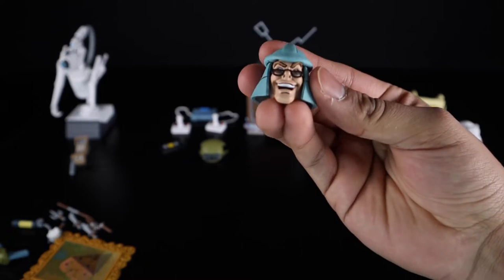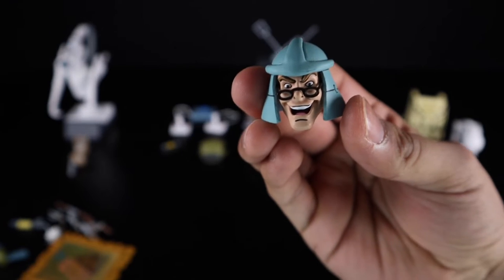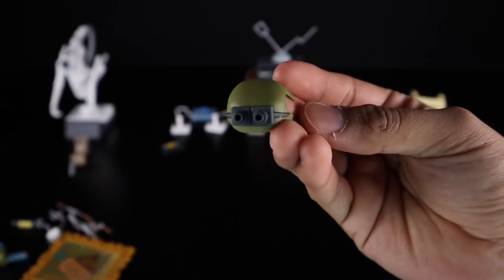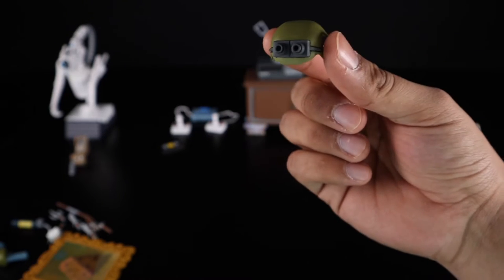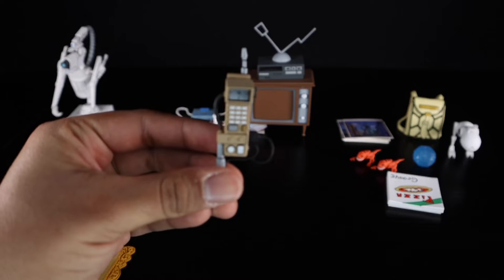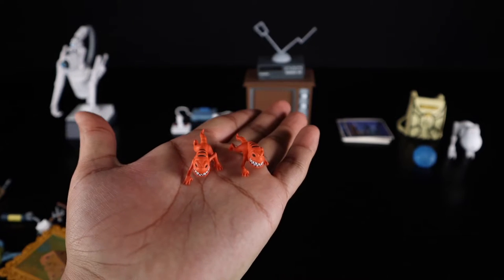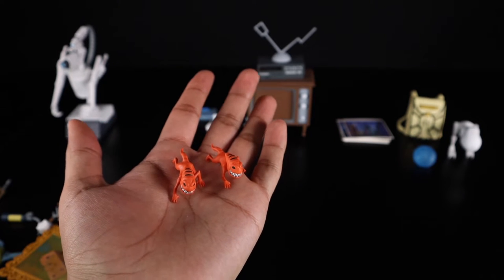You also get a guy wearing Shredder's helmet — not too sure who this character is or where he's from. You also get Rocksteady's helmet with the goggles, which is nice since a lot of people were buying third-party versions of this for Rocksteady. Putting that to the side, you also get this little turtle tracker, which is pretty cool. Then you get little baby pizza monsters — they're the exact same, and I wish they came in different positions to give a little variety instead of two identical ones.